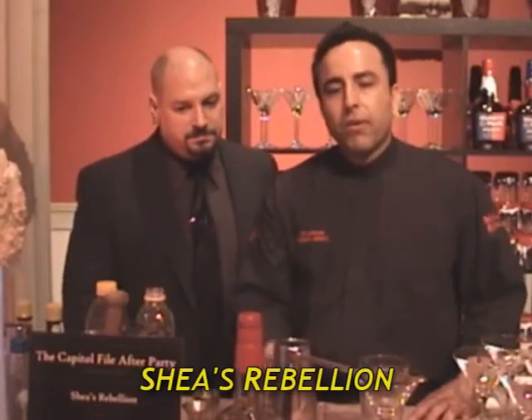Today we're going to do the Shades Rebellion. This drink was created because a guest came into the restaurant and said, make me a drink called the Shades Rebellion because that's what his name was. Well, first thing I thought about was the Whiskey Rebellion. Maker's Mark is involved and bam, Shades Rebellion is born.